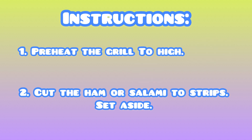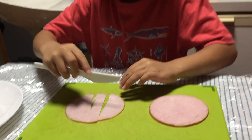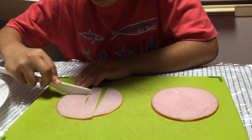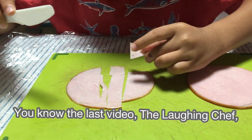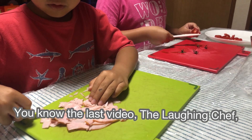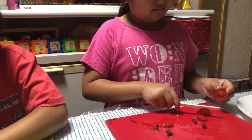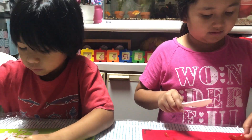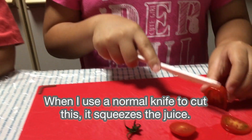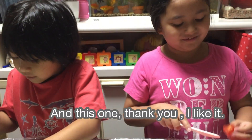Number two: cut ham or salami to strips. Set aside. Ready. So can I do it now? Okay, let's cut this thing. Oh my God. I just sliced the ham. You know the last video of the Laughing Chefs? We did the ice candy version. I think that's okay now, Rebecca. But we still have more. No, you don't need to finish all. Okay, that's enough. When I used a normal knife to cut this, I was squeezing the juice. Then this one. Thank you.